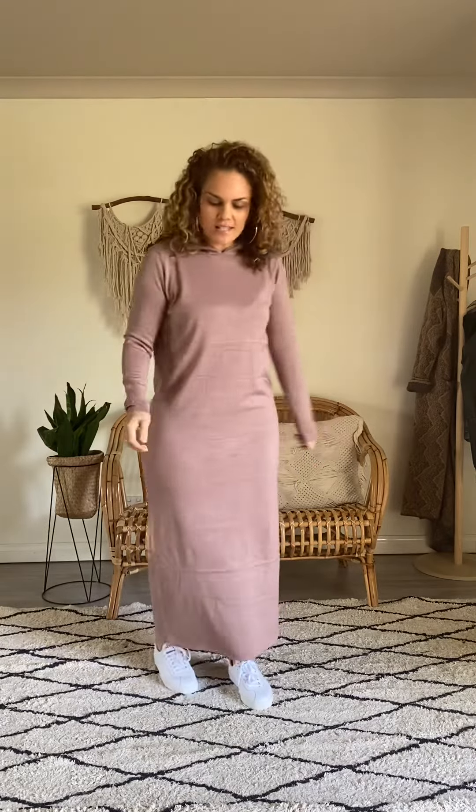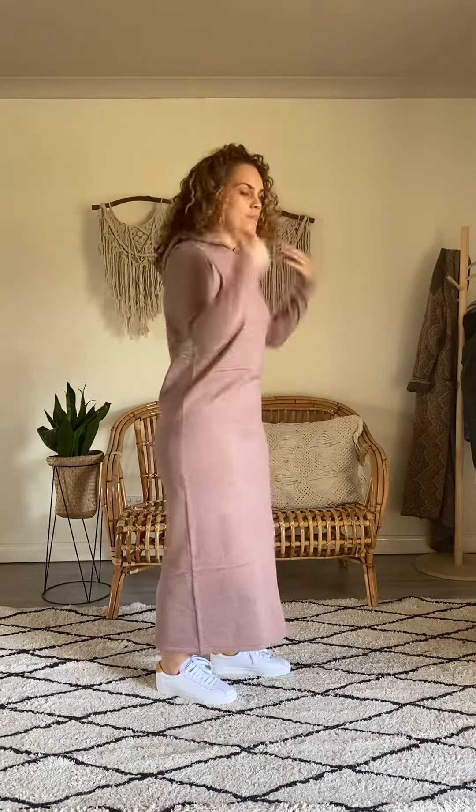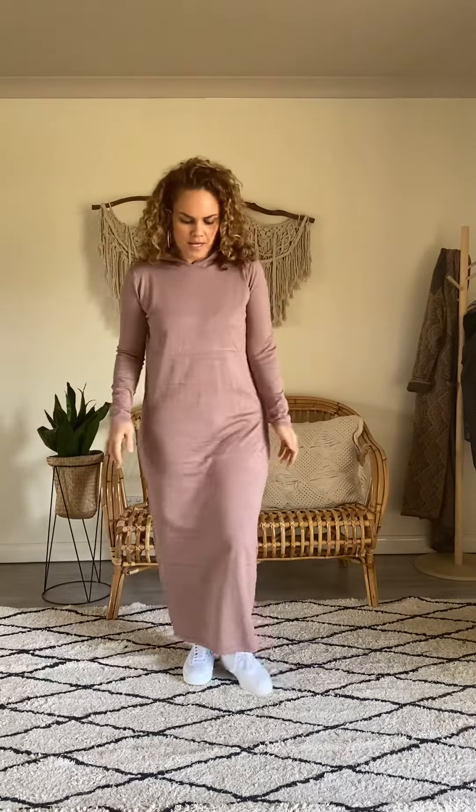This is an awesome knit dress — really beautiful, super soft and warm. It's a long sleeve maxi length and it also comes with a hood. I'm wearing a size 10 and I'm generally a size 10 anyway, so this is a perfect fit for me.